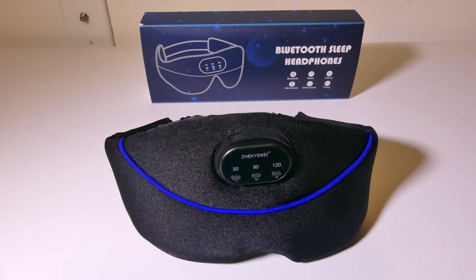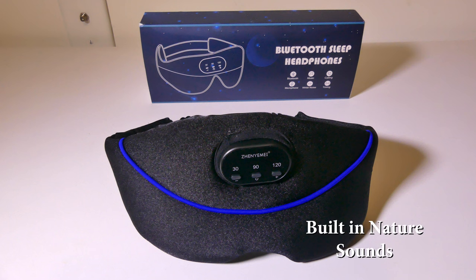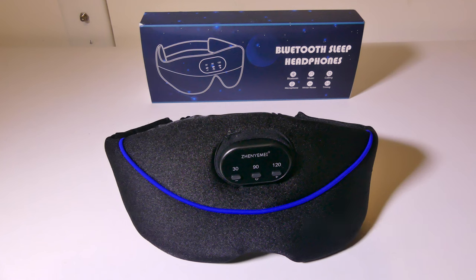Let's take a listen to some of the nature sounds that are built in. There you can hear just a few of the nature sounds built into this sleep mask — there are up to 32 of them. They have a lot of different ones including some ASMR sounds as well if you're into that sort of thing.